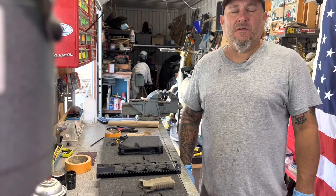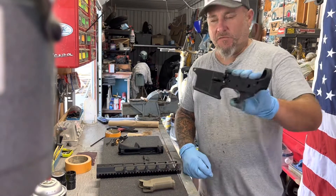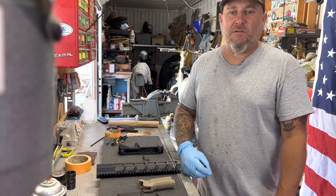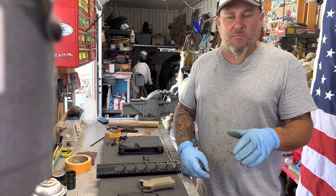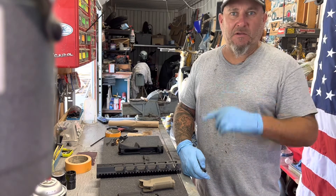Hey folks, welcome back to Peyote Coyote. Today we're going to do another part of our series — we're going to paint the Wilson Combat parts. It's not going to be a single color, it's going to be a tri-color, like a type of camouflage. I'm going to prep this one similar to my other prep job, and we're going to get her in the booth and get her painted up.